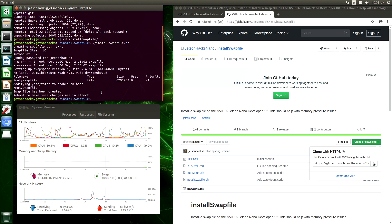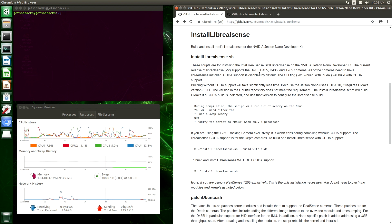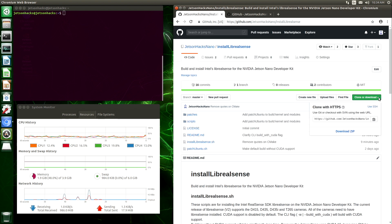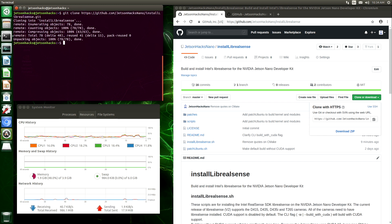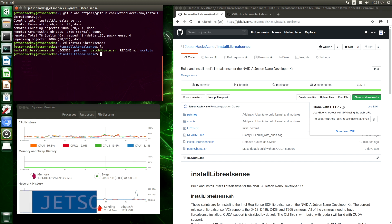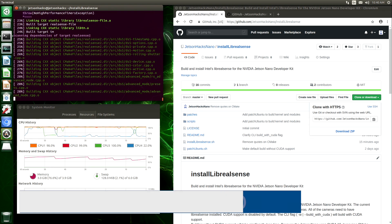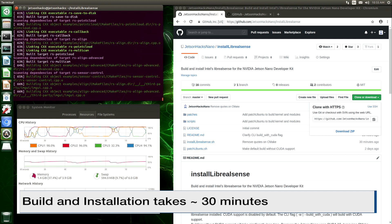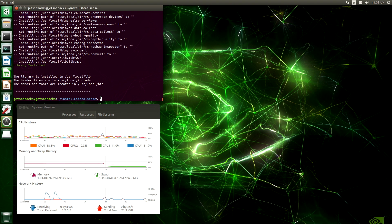You can see our swap file showed up here in the system monitor. Now we are ready to install librealsense. Let's grab the repository's address, clone it, switch over to that repository's directory, and let's install librealsense. Installation complete. Here's where it installed everything — the libraries, the header files, and the demo. For the T265, that's all the installation we have to do. We do not need to recompile the kernel or modules.